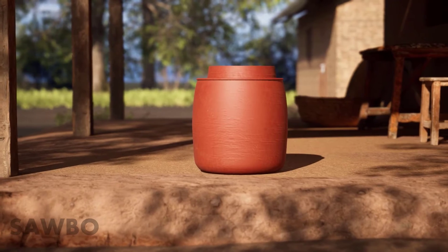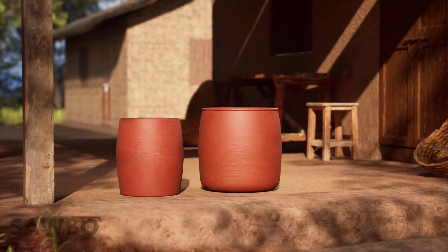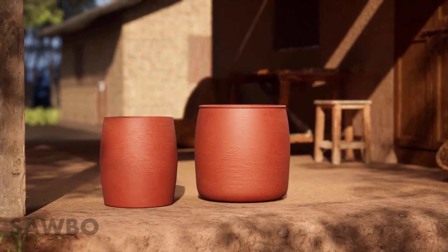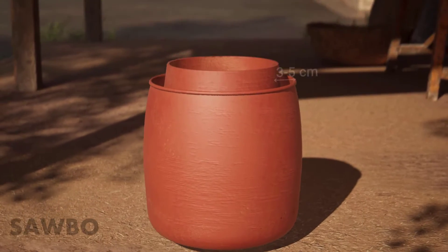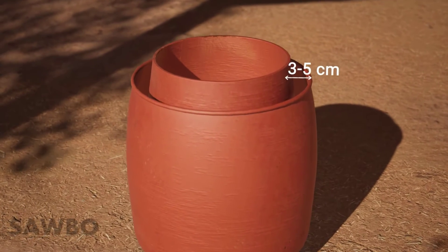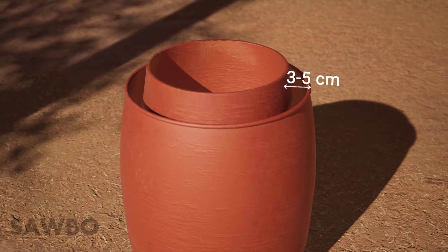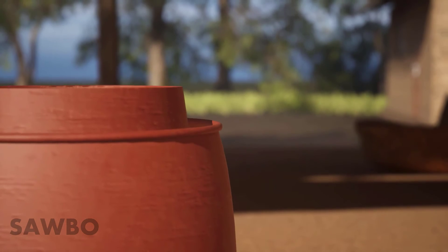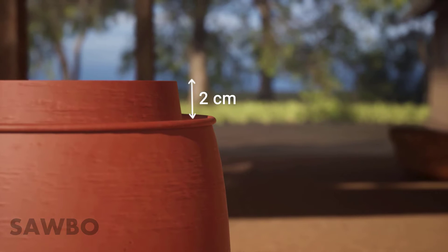The first method is known as a pot-in-pot cooler. To build a pot-in-pot cooler, you will need two pots: one inner pot made of clay, plastic, or metal, and one outer pot made of clay that is large enough to leave a three to five centimeter gap between the two pots. Make sure the top of the inner pot is at least two centimeters higher than that of the outer pot.